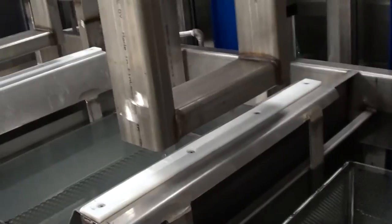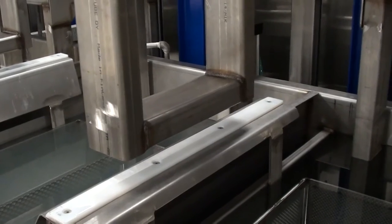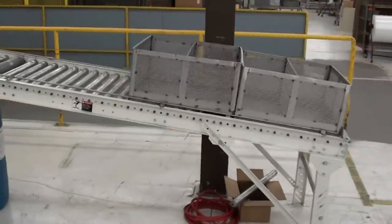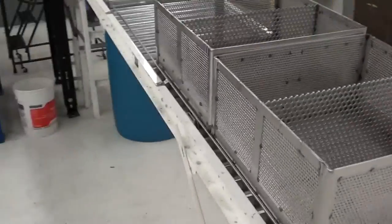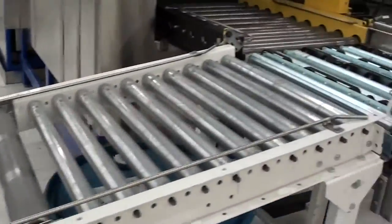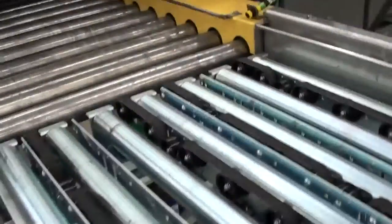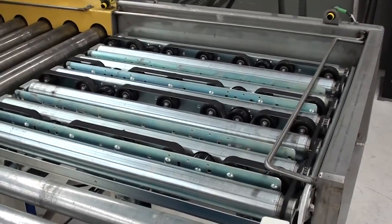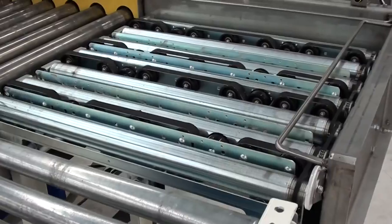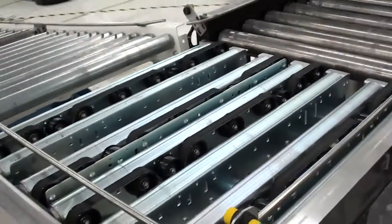All tanks have auto water fill and water makeup so we're always operating at the same level, ensuring evaporative losses are compensated. The unload conveyor is capable of five baskets, with roller brakes on the decline so we can ergonomically unload baskets from the heated dryer. A 90-degree transfer conveyor with a belt unloads them from the dryer onto powered rollers that transfer them to the unload conveyor. Everything is run by proximity sensors to ensure baskets are clear of each other.